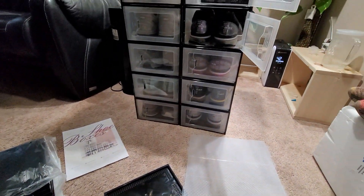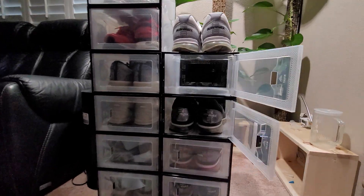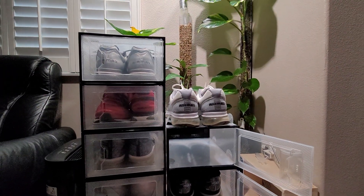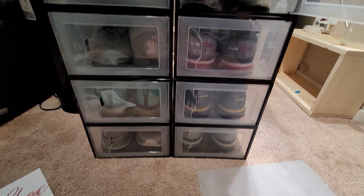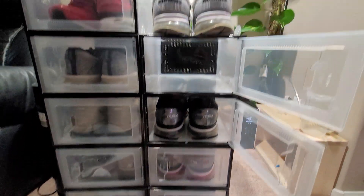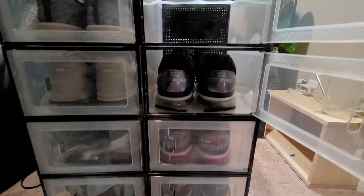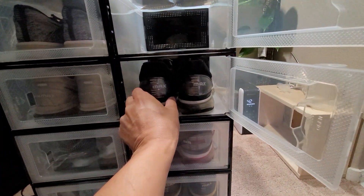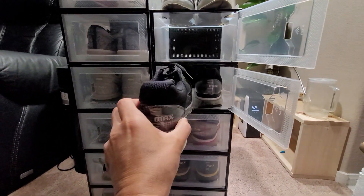Hey guys, Miguel here with a quick video on the stackable shoe box from Amazon. I got these because I do have a lot of shoes — ordered three sets of 12 for 36 total. I thought they were going to be a lot bigger than they were, but for some Air Maxes they do fit going the same direction.